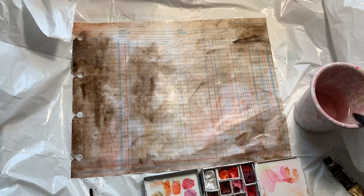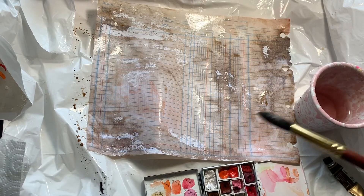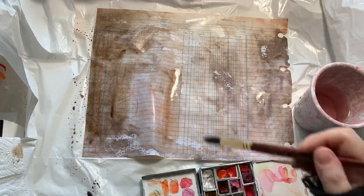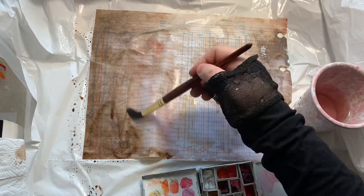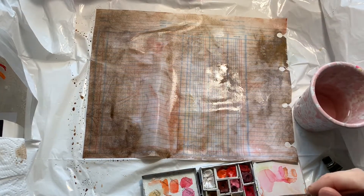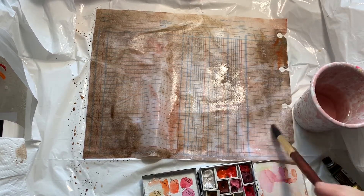Throughout the process I really like going over some of the edges and corners to darken those up. Then we turn the page over and do the same thing - wet the whole surface and put pigment down. You won't need to put as much on the back because the front was so saturated that a lot has come through. You can see I'm doing the sides really well.